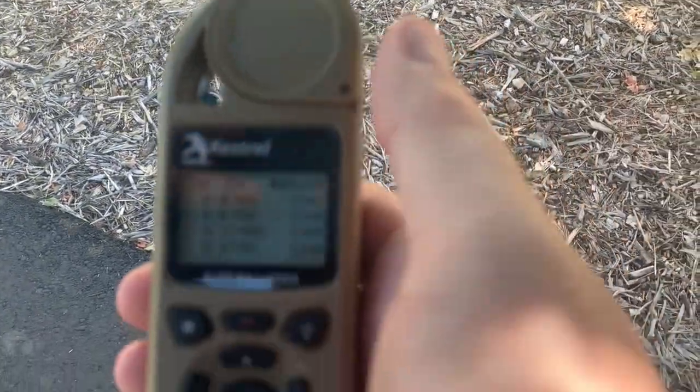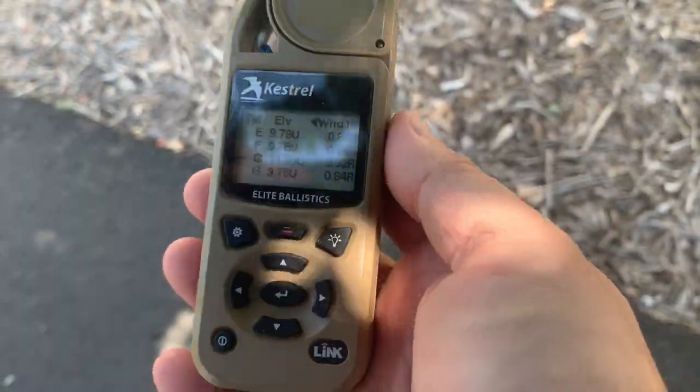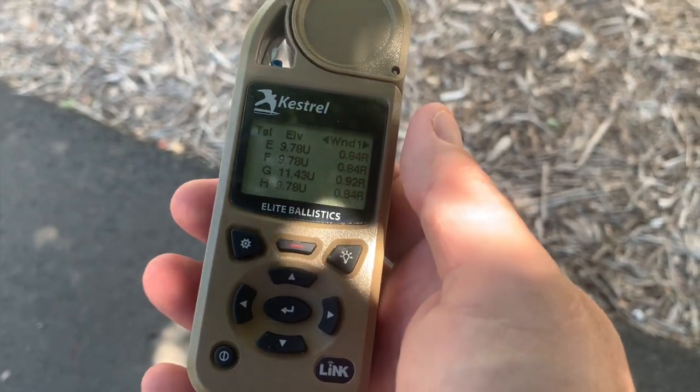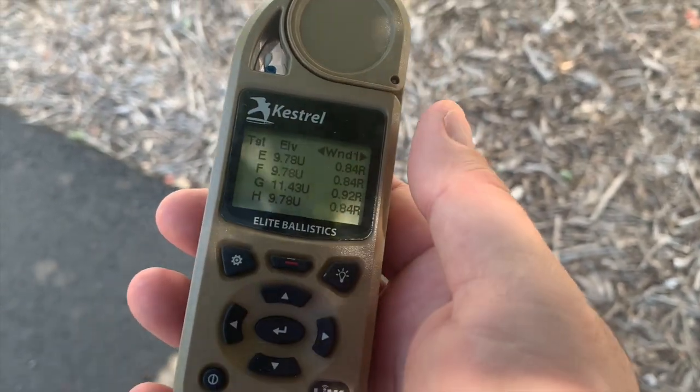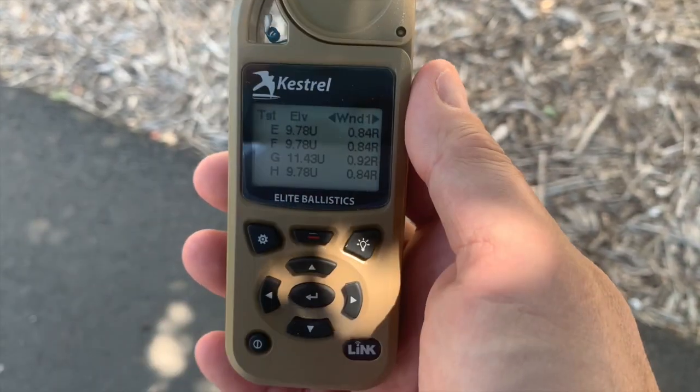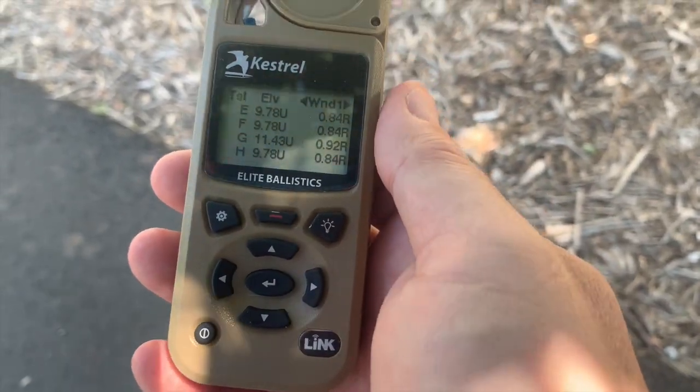You talk about making things easy — I don't know where else you can get a single unit like this that'll be as feature-packed, interact with your phone, let you work up targets ahead of time, everything that you need to be a successful shooter. So if you're in the market for something like this, I don't think this can be beat.